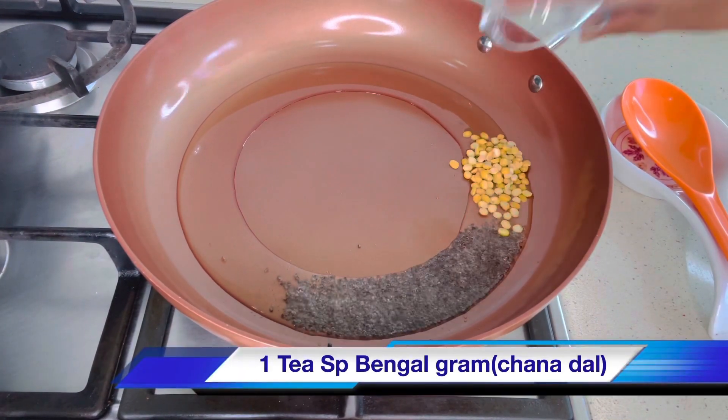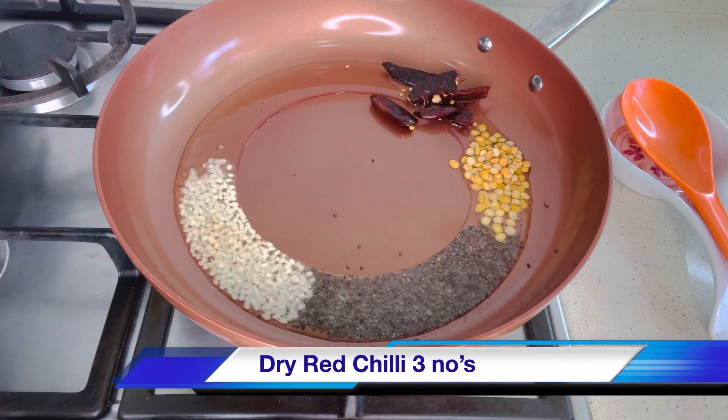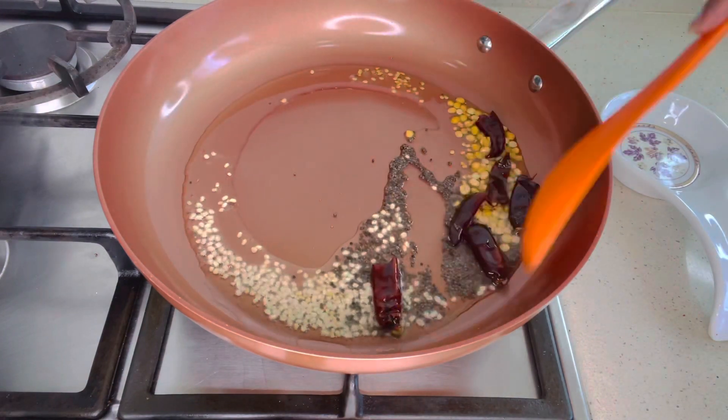When it splutters, add one teaspoon of Bengal gram (chana dal), one teaspoon of black gram (urad dal), and three dry red chillies. Saute it till the chana dal turns a light brown color.